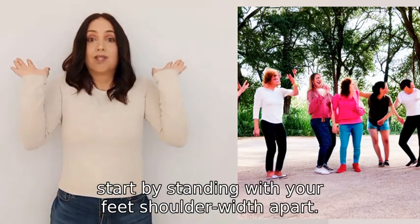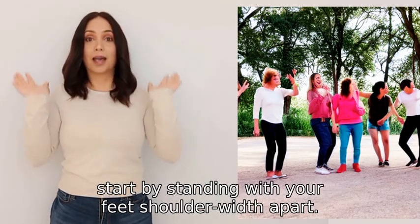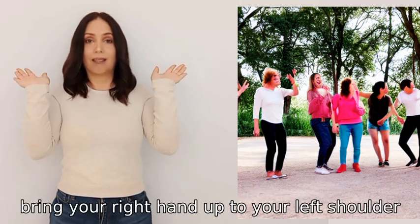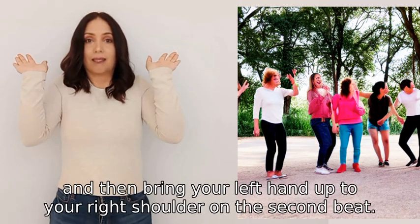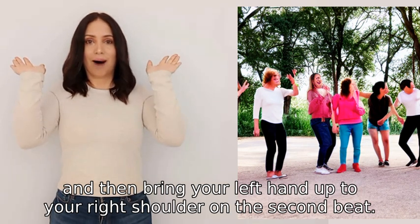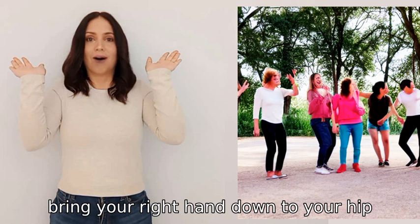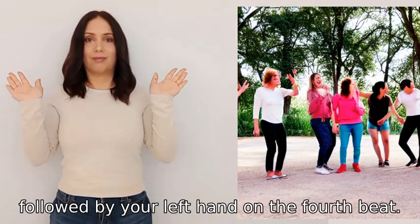To do the makarna dance, start by standing with your feet shoulder-width apart. With the first beat, bring your right hand up to your left shoulder, and then bring your left hand up to your right shoulder on the second beat. On the third beat, bring your right hand down to your hip, followed by your left hand on the fourth beat.